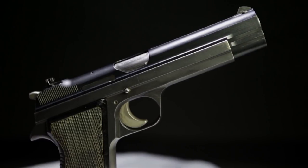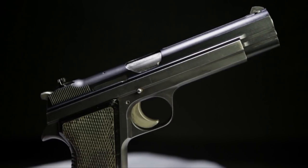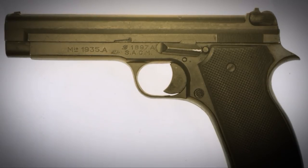It was designed by a Swiss-French firearms designer, Charles Petter, who had earlier designed the French service pistol, the MAS Model 35.